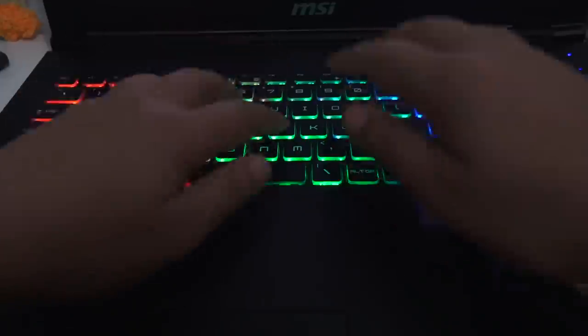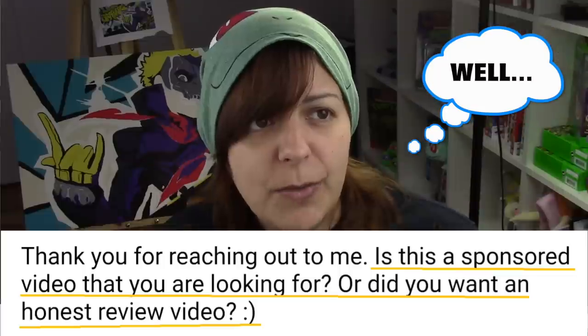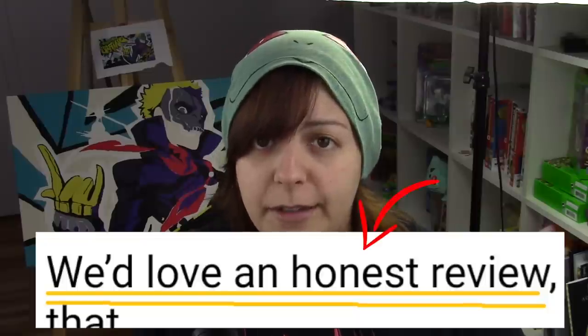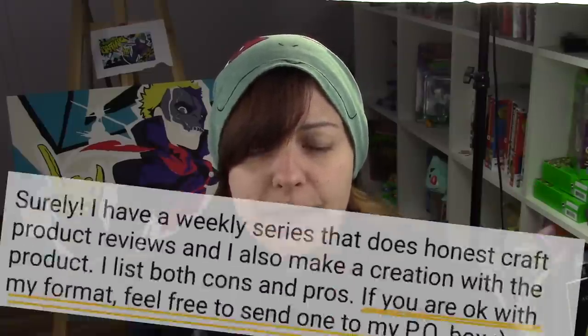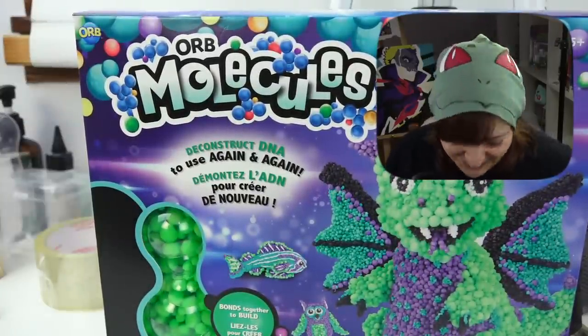At the end of April I got an email challenging me to try someone's actual craft product. I asked whether they wanted an honest review or were looking to sponsor a video. They replied: honest review. I warned them about my Salty Crafter series and that cons and pros would both be listed. Even after being made aware of Salty Crafter's existence, I salute Orb Molecules for having the courage to send it over — and that's probably why I don't get sponsors.